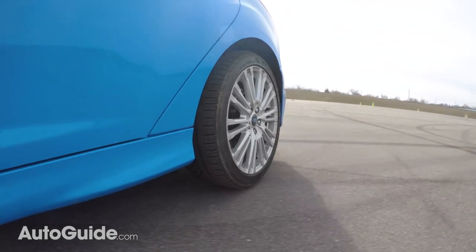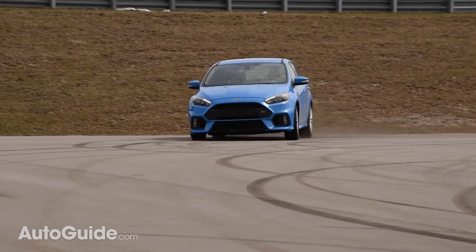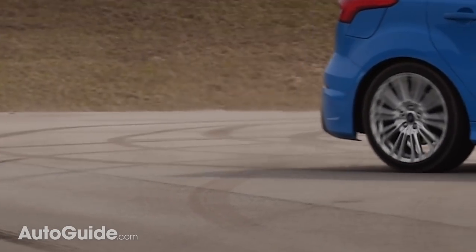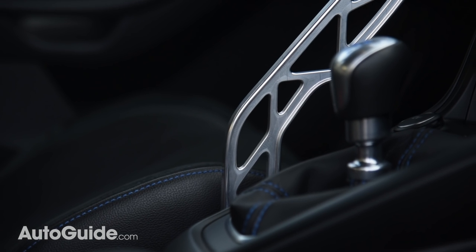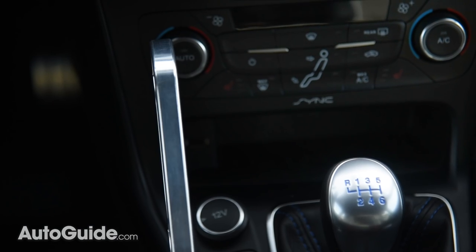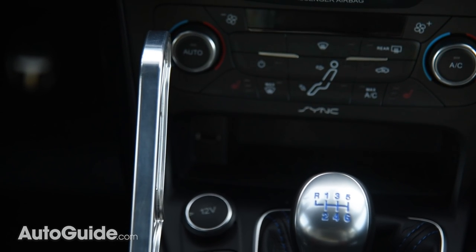I do feel kind of bad about destroying these undoubtedly very expensive Michelin winter tires, but Ford knows what we're up to. The drift stick may look about as frail as a butterfly's wing, but it is surprisingly sturdy. I thought it would get in the way a lot more than it does — really, it only partially blocks the climate control system, which is no big deal.